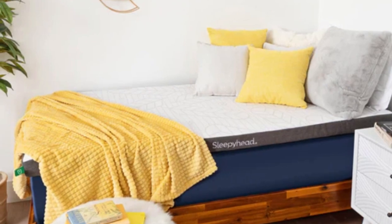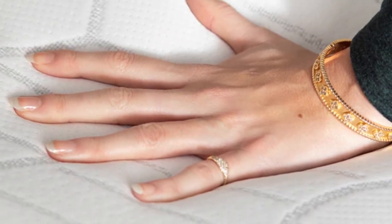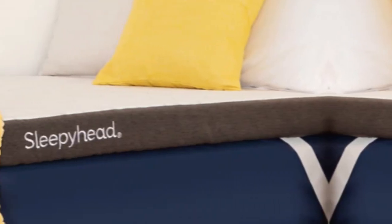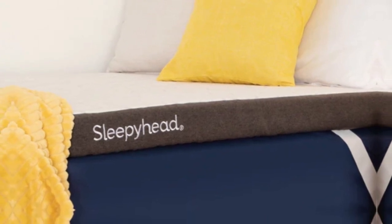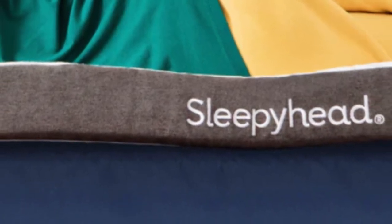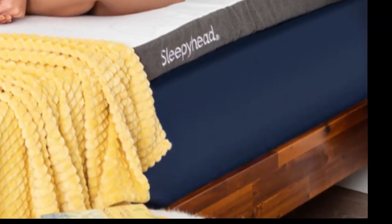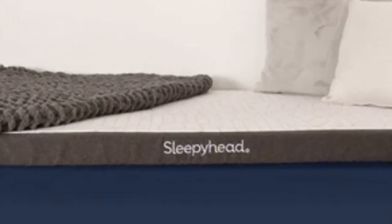Twin, twin XL, full, and full XL sizes are available, as is a queen option for dorm residents with private rooms or people who live off campus. All current students receive a 10% discount with their purchase. Standard ground shipping is free of charge, and all orders include a sleep trial that runs for 60 nights. Sleepyhead's good-till-graduation warranty covers structural and material defects in the copper topper for up to 5 years after the purchase date.